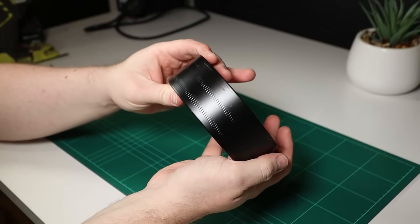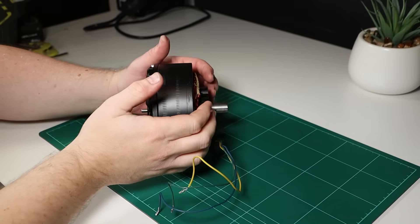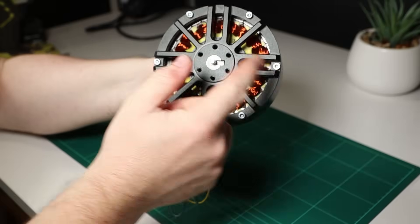I gave it a quick spray with some black paint so it would match the beautiful billet motor front, and I put it all back together. The motor now spins freely and doesn't bind on the magnets at all, so I guess the front of the motor housing was the issue after all.